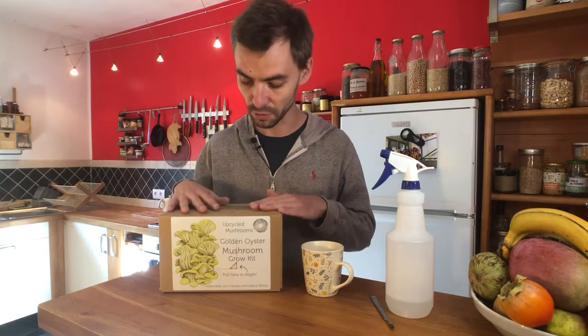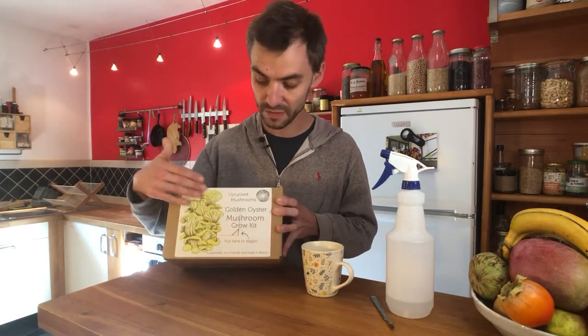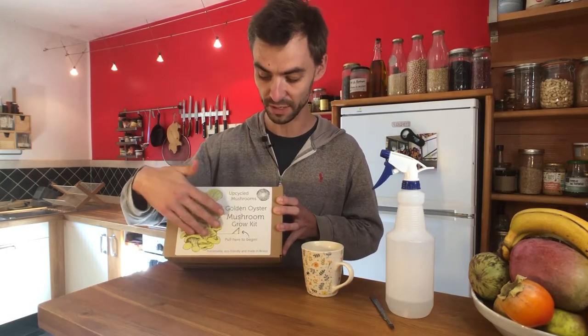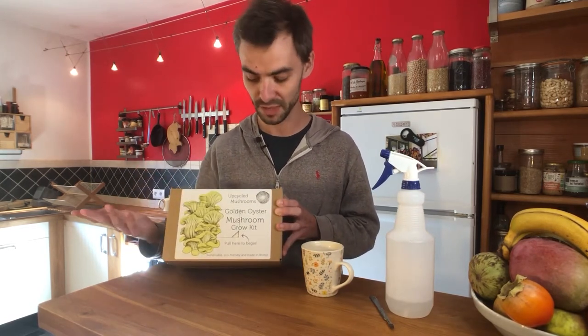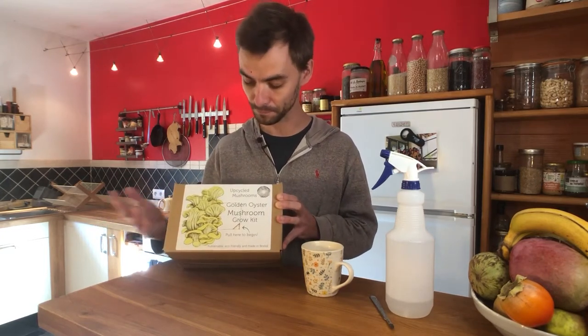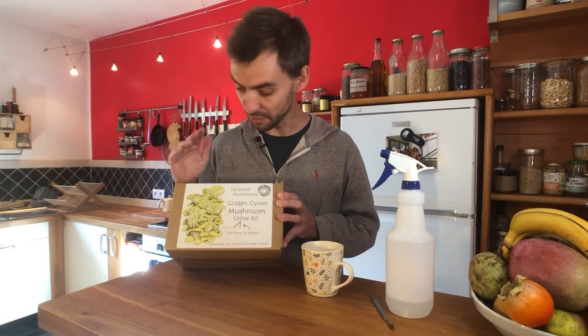When you get your kit, this is what it will look like. It's essentially the same kit no matter what species you've gone for — lion's mane will just have slightly different artwork on the front, but it's the same principle.